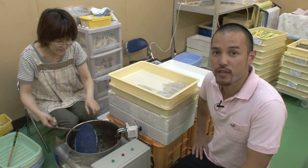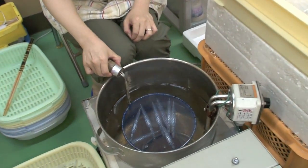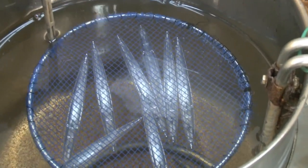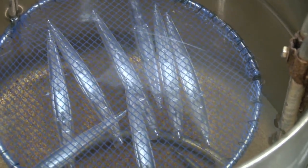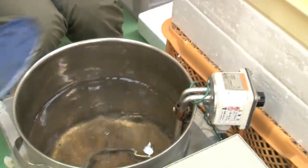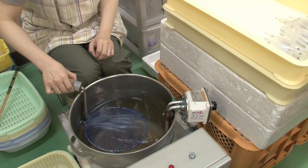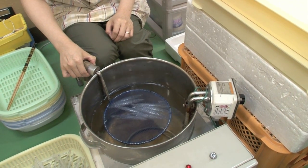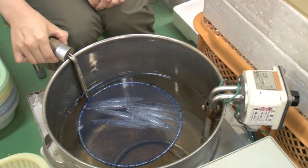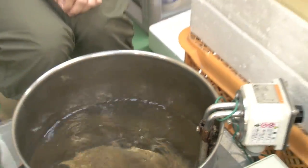Here we have the water leakage test. Basically we're testing each lure to see whether there's any water leakage. We place the lures in 70-degree water, and by having hot water, the air inside the lure expands. If there are any leakages, there will be bubbles coming up. This looks like it has passed its test.